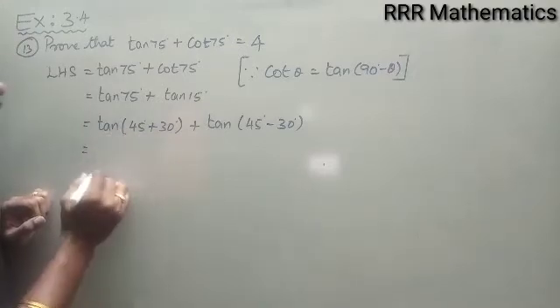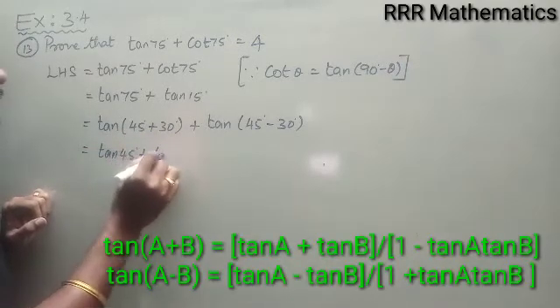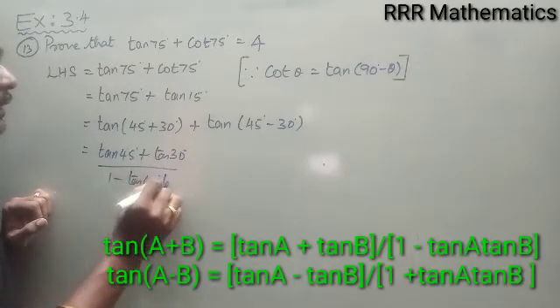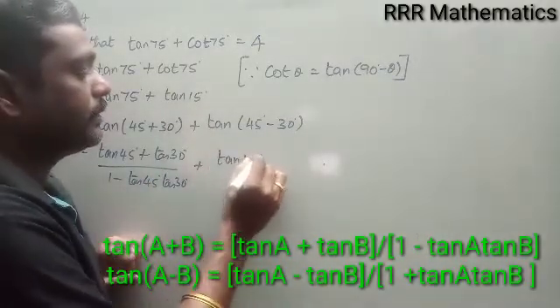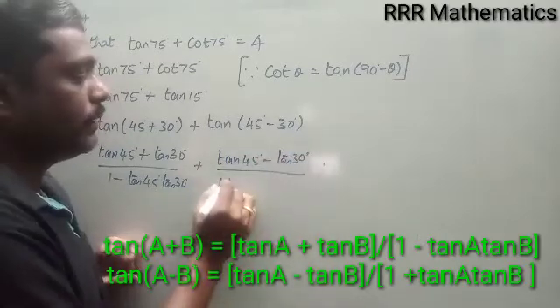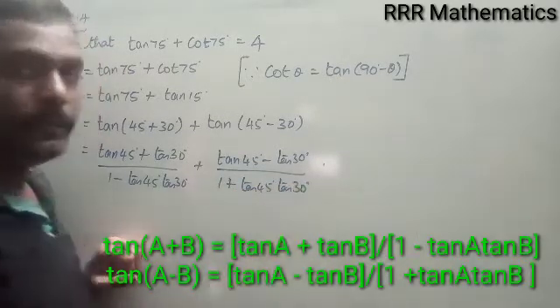I will use the tan(A + B) formula: tan(A + B) = (tan A + tan B) / (1 − tan A·tan B). And the tan(A − B) formula: tan(A − B) = (tan A − tan B) / (1 + tan A·tan B).